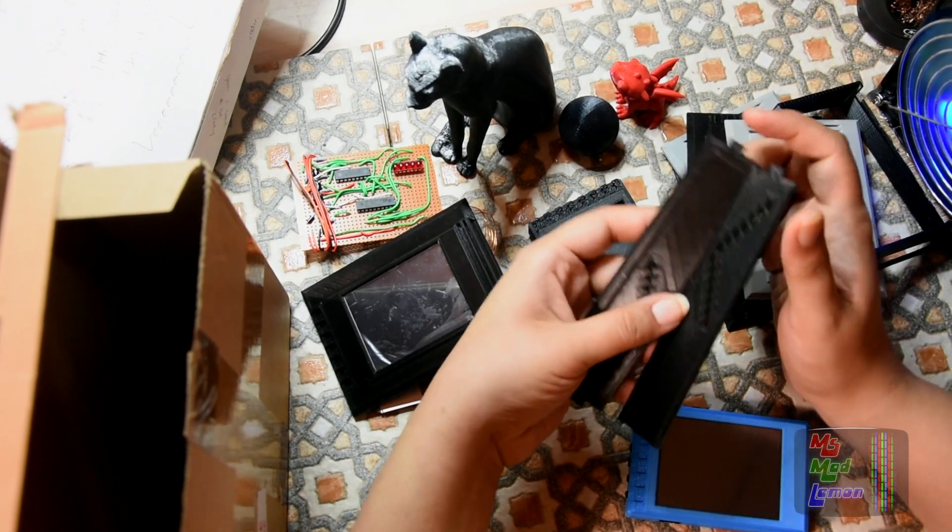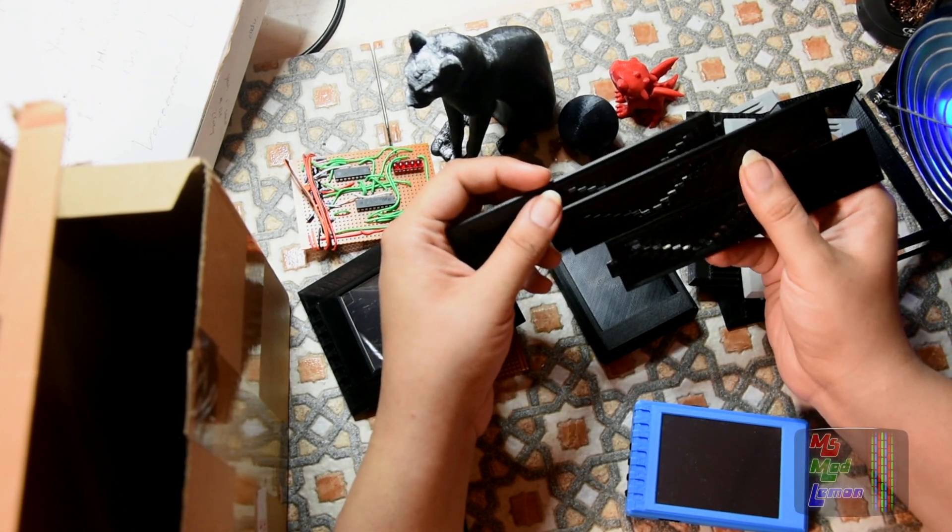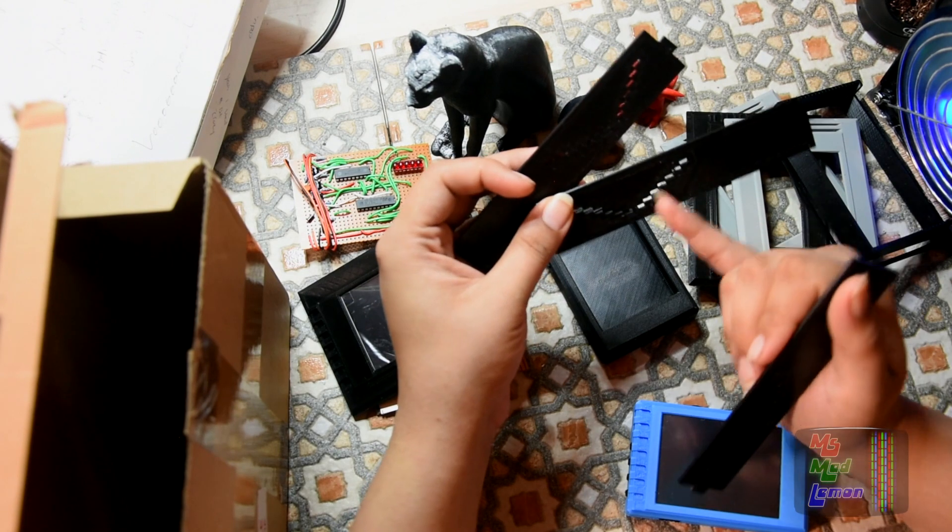And these are the VU displays. He's got a few variants of them, with a few different size holes for the LEDs.